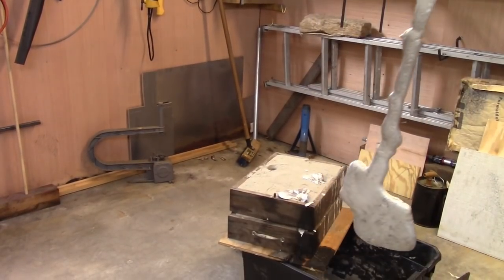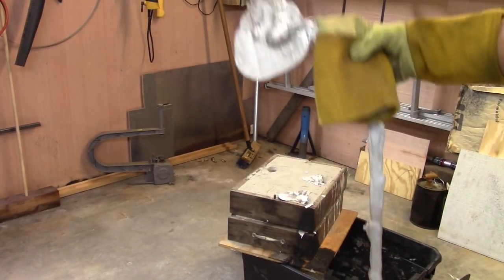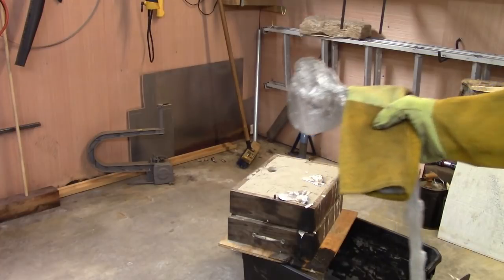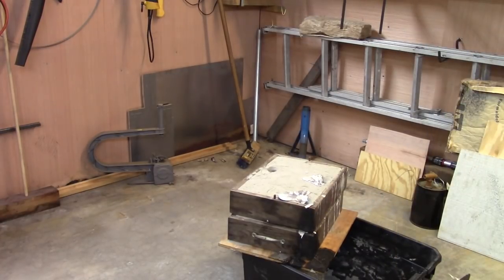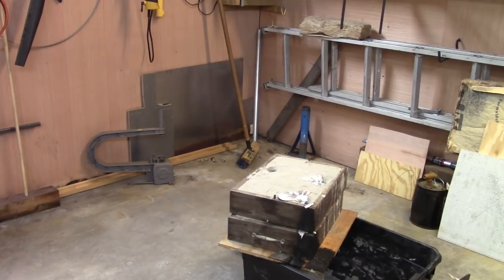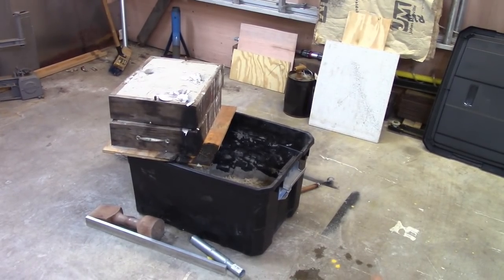Well, this was supposed to be the product of my project. As you can see, it's not. I know Mr. Pete's going to flunk me out of shop class sure as anything. Alright, let's get a look at the crap in the sand. I'm sure whatever's there is cool.